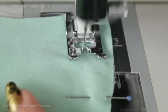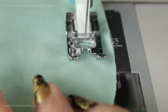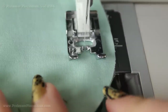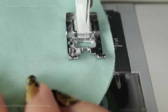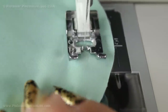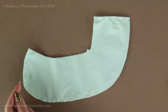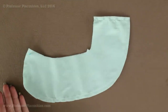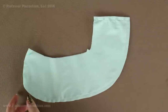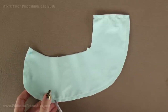Your seam allowance is going to be whatever your pattern designated. For the pattern I created I did half inch, so I'm going to do a half inch seam allowance with a normal stitch length. Don't forget to backstitch on both sides. After you finish your seam, go ahead and trim the seam allowance, leaving about a quarter of an inch. Then for the curved areas you're going to cut in little notches — be careful not to cut into your stitches.